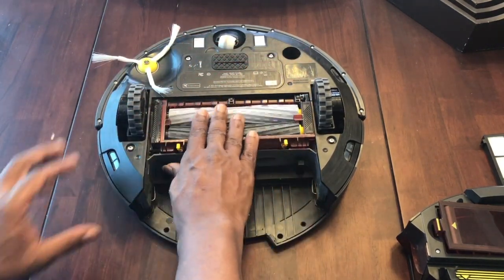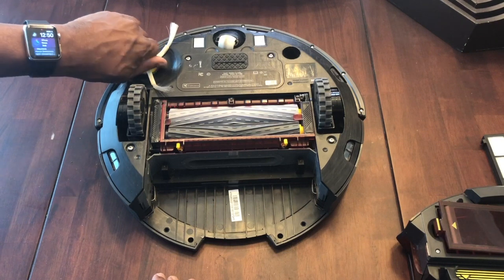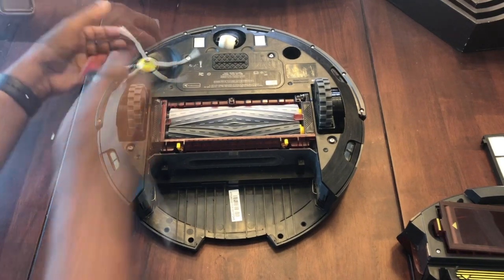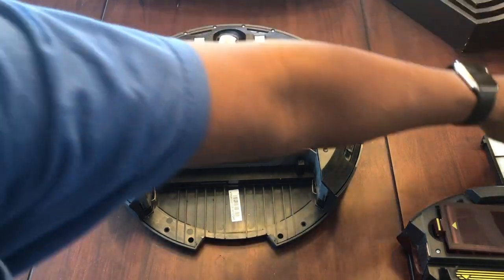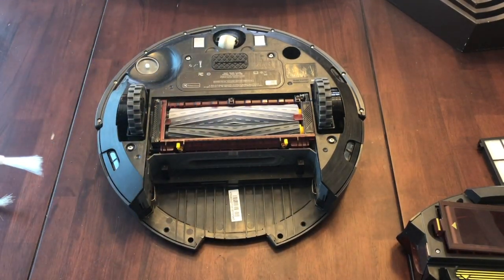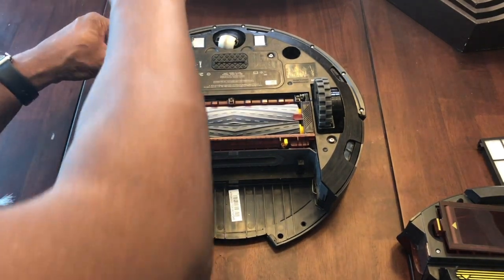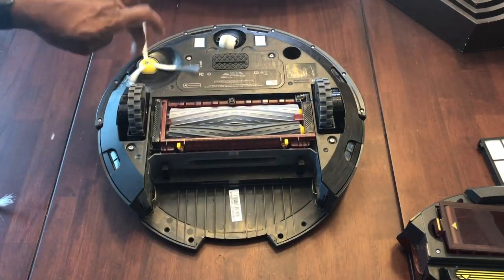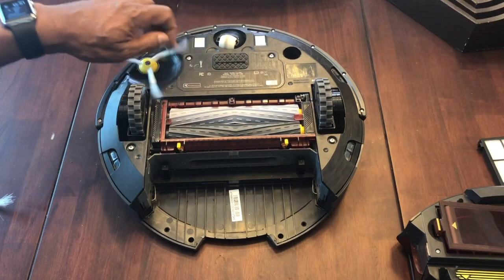Now for the side brushes: screw it out to remove the old one and replace it with the new one. Notice how the new brush is a little tighter. Put the screw back in and tighten it down with a flat-head screwdriver — but don't overtighten it. It needs the flexibility to spin freely so that when it hits corners it can sweep properly.